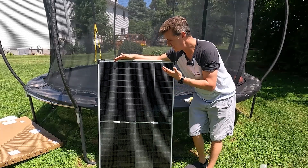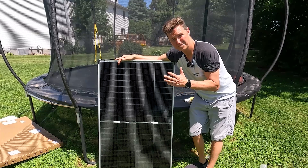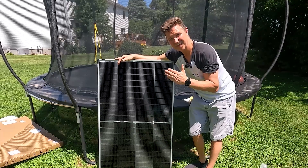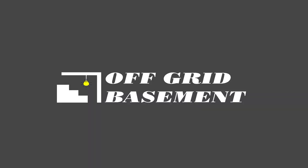If you have any questions about the 200-watt CallSun bifacial panel, please go ahead and leave them in the comments. I'll have a link to this item in my description along with everything else I used. Thanks a lot for watching and have a great day. Bye!